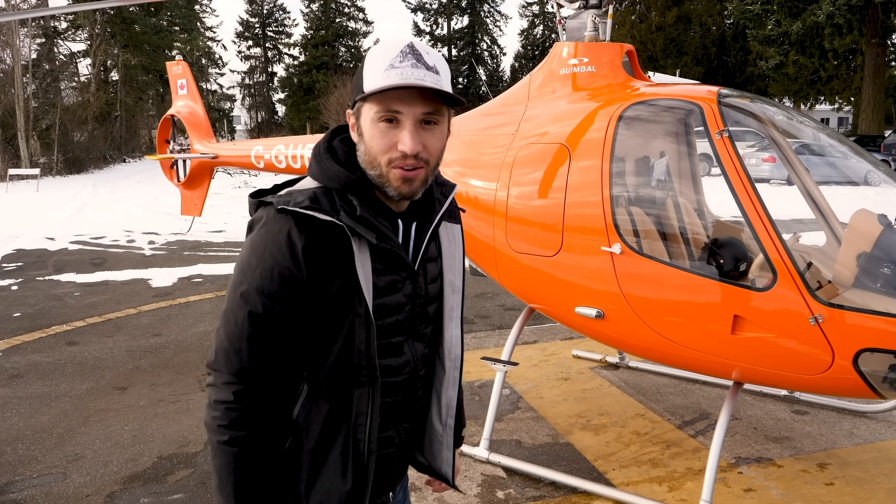All right guys, this is how to fly a helicopter part two. I'm super excited to take you in the helicopter. Let's fire it up and get going.